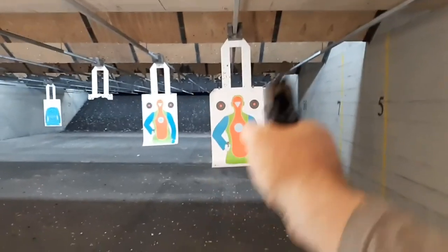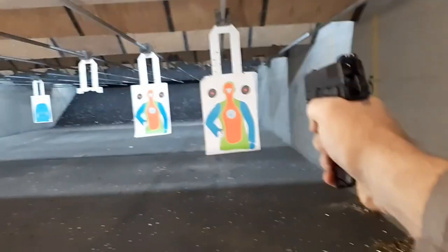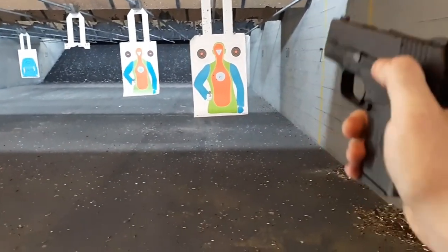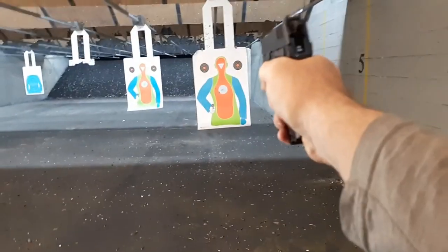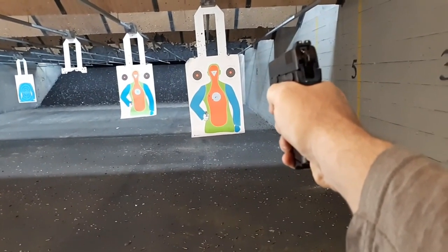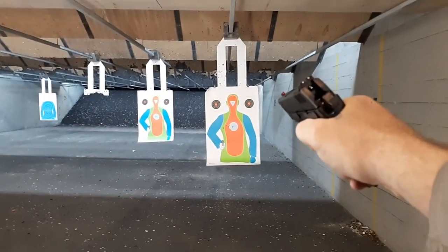Alright, one-handed while filming — let's see how I do. First shot DA. Alright, first shot was a little left. I'm going again — one-handed, guys. Just to give my impression: fits pretty good in my hand. The 45 version fits much better in my hand, but I have extra-large hands. I'm throwing some shots left; it's hard to do this while filming.